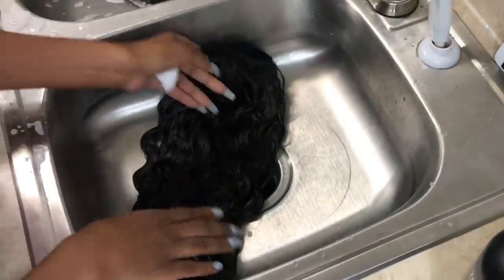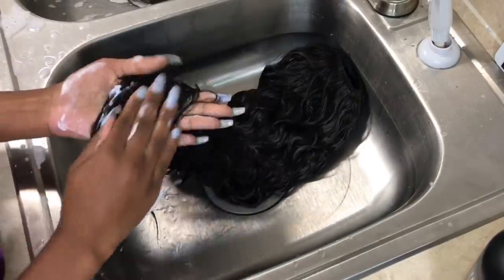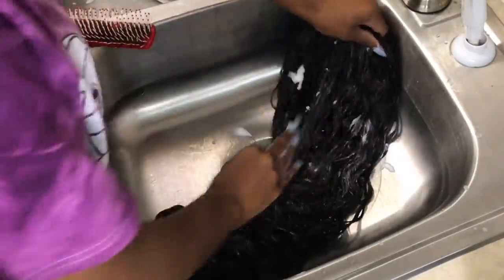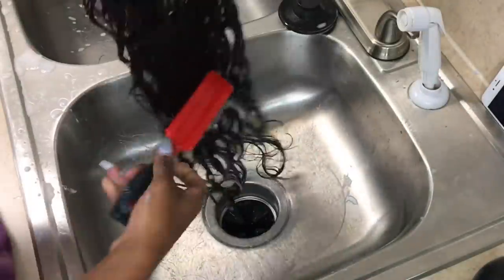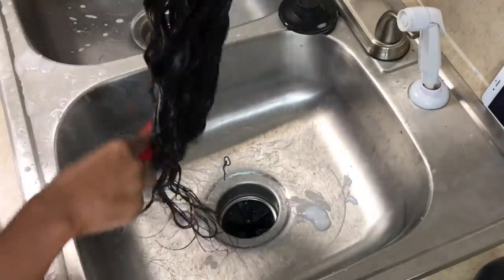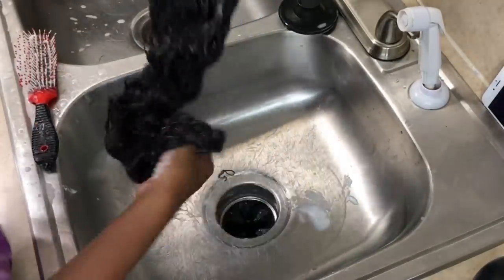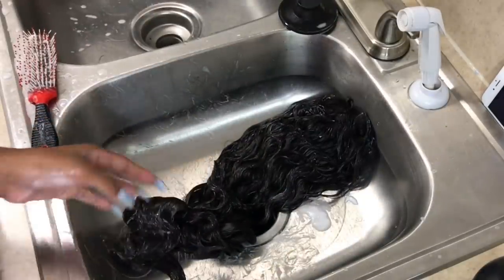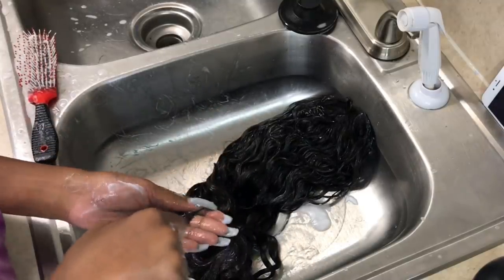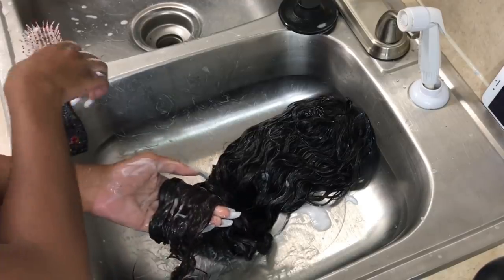Now I'm going to take my conditioner and place it throughout the hair, making sure that I massage it in and get it on each and every strand. I'm very generous when it comes to the conditioner — I just want this hair to be very, very moisturized. And this is where I'm going to start adding in this tea tree oil, because the ends of the hair were specifically dry, so I'm putting all my focus into those ends.